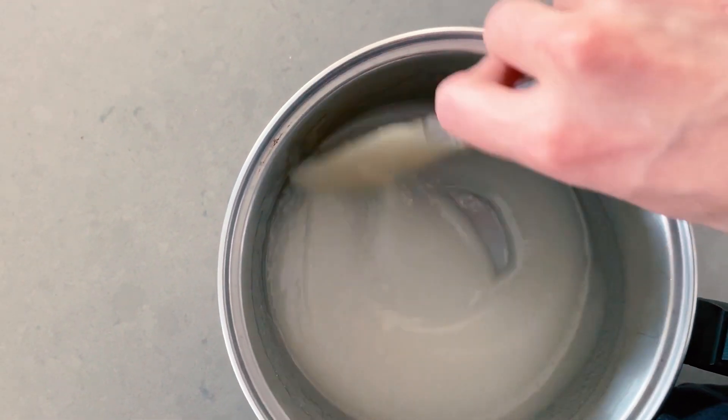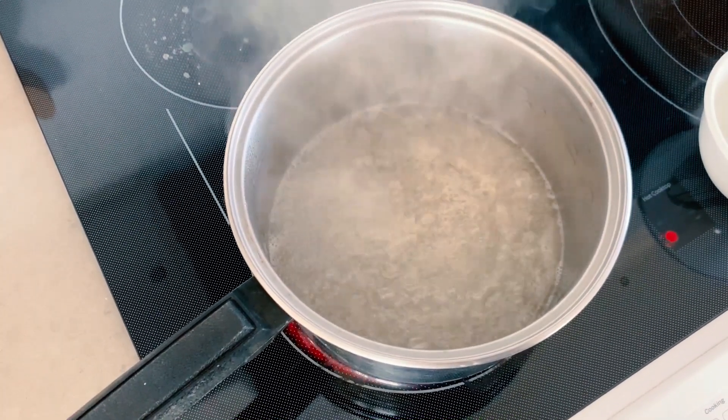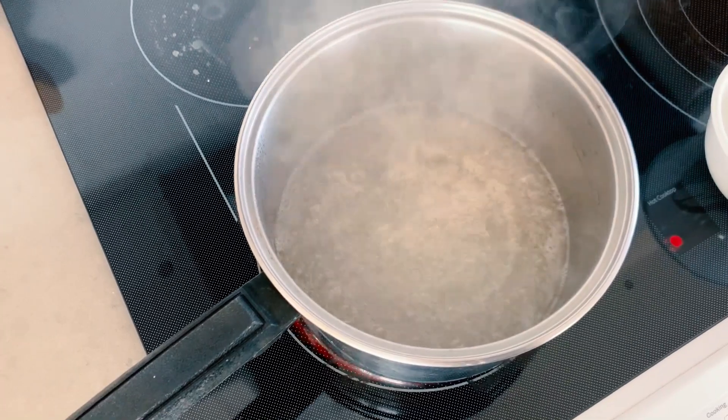So with the water, the corn syrup, and the sugar in your saucepan, just take a spatula and stir everything until it's really well combined. We're going to set this saucepan over medium-high heat and just bring it to a boil. Once the sugar mixture has come to a boil, let it boil for about 10 to 12 minutes until it becomes a really deep, rich amber color. It is so important that you, under no circumstances, stir this sugar mixture — it needs to boil all on its own.